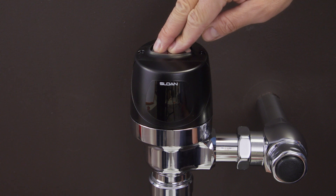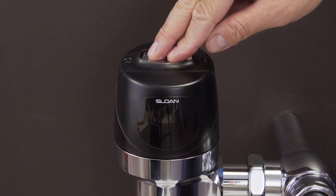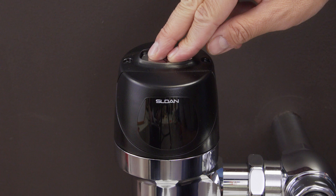If you press the override button and didn't hear a click, then hold down the button for 40 seconds. If there is no flashing red light after 40 seconds, then check the batteries.